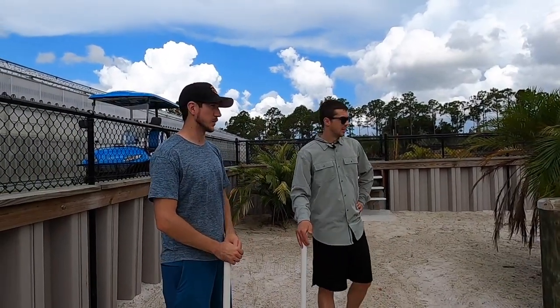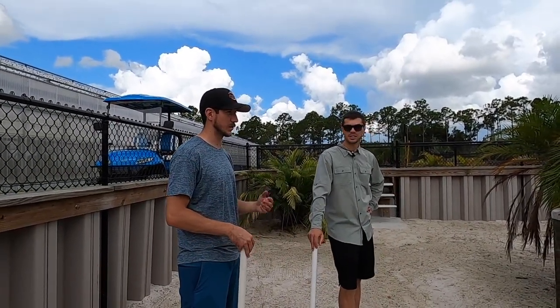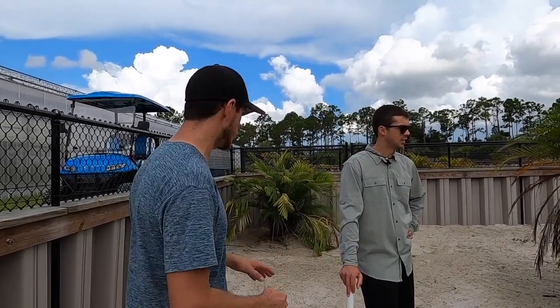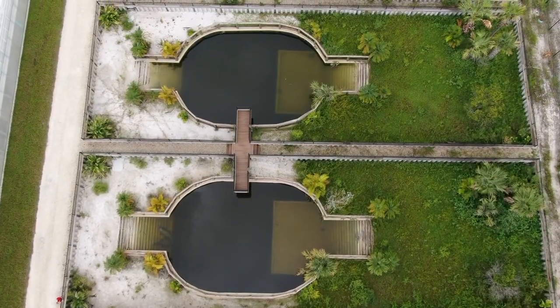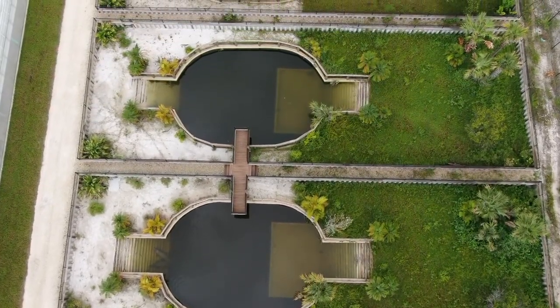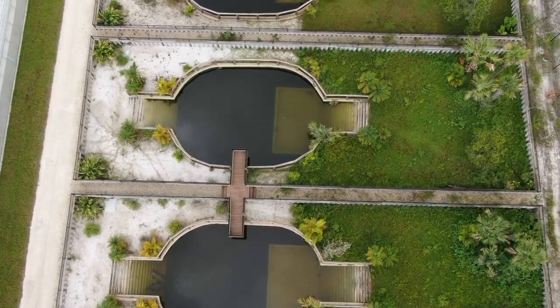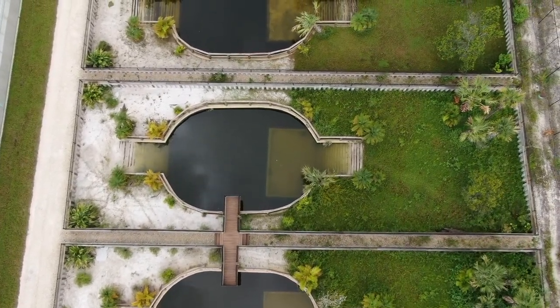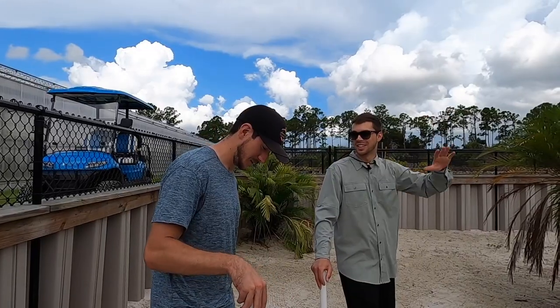Now that we're pretty much wrapped up the enclosure, we can talk about the stuff that we've learned. The issue with this sand and being in Florida is we get so much rain and so much sun — it's the perfect breeding ground for any weed. If a bird flies over and drops a seed, it's going to grow.